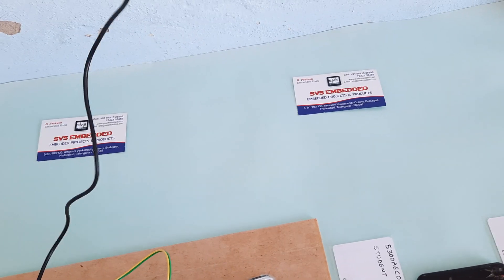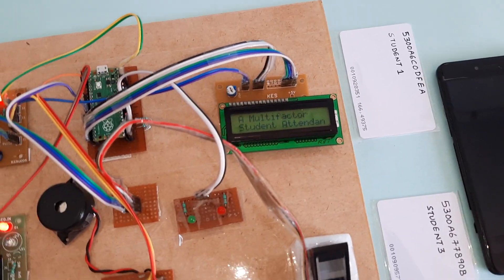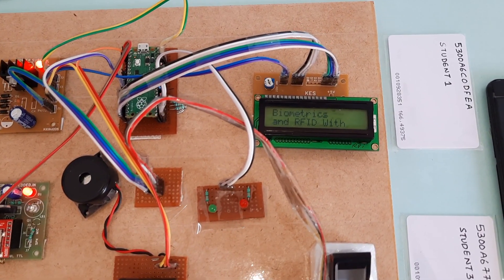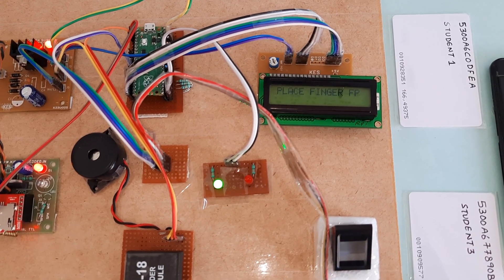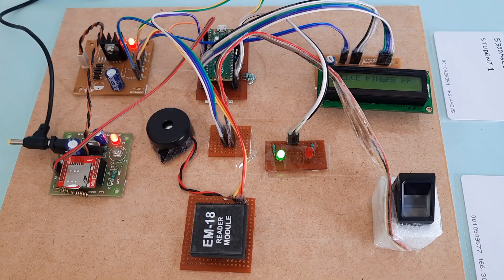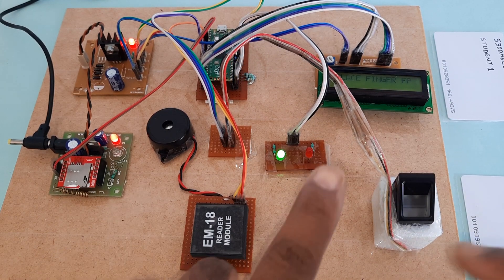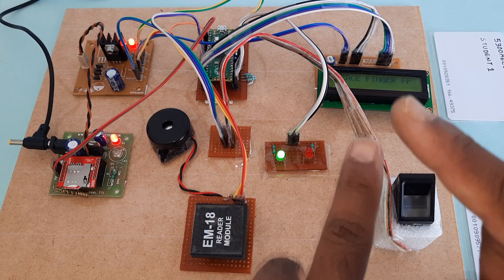I am using one adapter, and now I am going to start the power supply. This is a multi-factor student attendance system — fingerprint biometric, RFID, and SMS alert to parent mobile. The R307 fingerprint module is now ready to scan the fingerprint. We have student zero, student one, student two, student three, and student four enrolled.